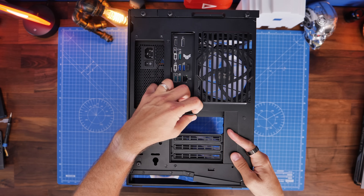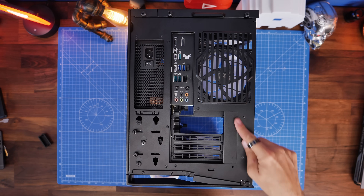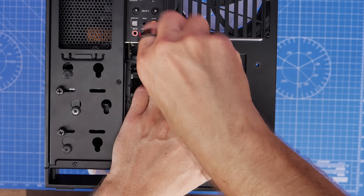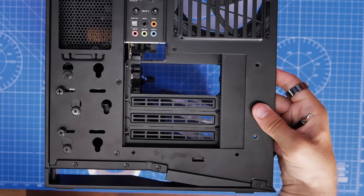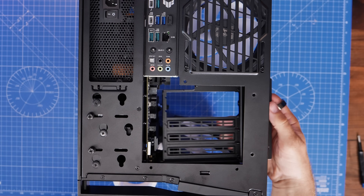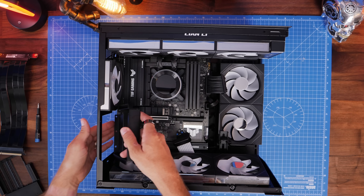First you have to remove the plastic clip below the motherboard IO, and then you want to remove the multiple screws around the edge of the standard bracket — there are four screws that need to be taken out. Take care not to lose those screws because you're going to need them again. The standard bracket should then pull out with relative ease and can be set aside, but you will want the blanking plates from it to use with the vertical mount.